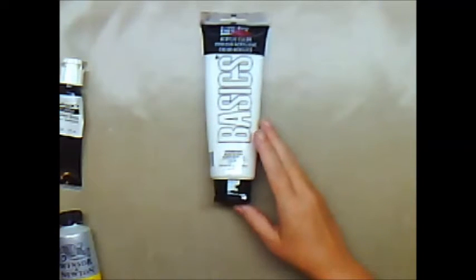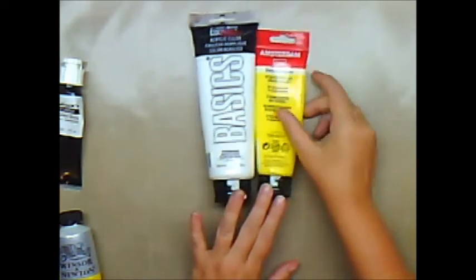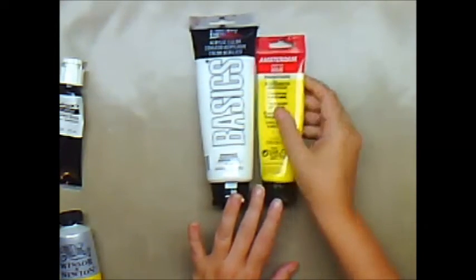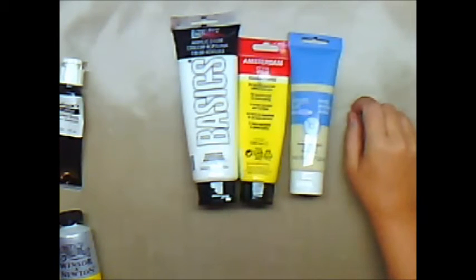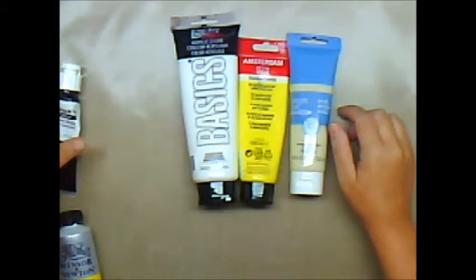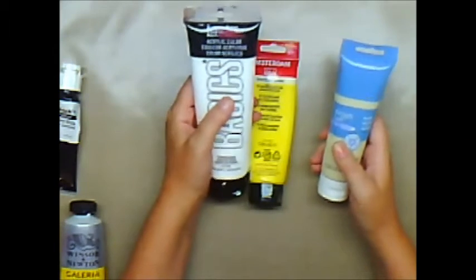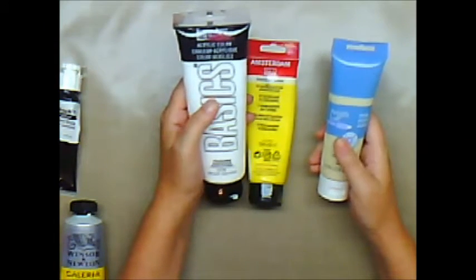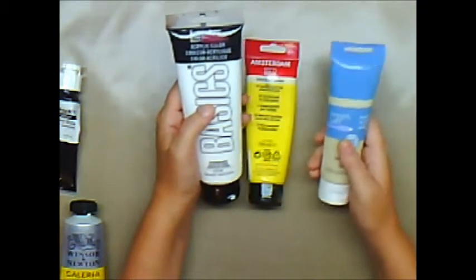Paints that you find in level one are the Liquitex Basics, the Amsterdam Standard Series — they also have an Expert Series which is a different level. Michael's has their own Artist Loft. Hobby Lobby or Joann's has something called Master Touch, which I've used. So these paints — there's absolutely nothing wrong with these paints, especially if you're going to be doing mixed media and protecting the work afterwards with a top coat or a varnish or a glaze.